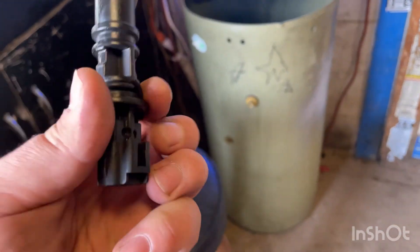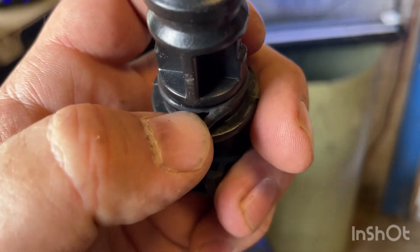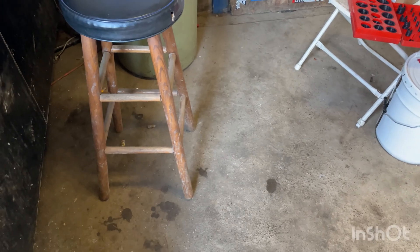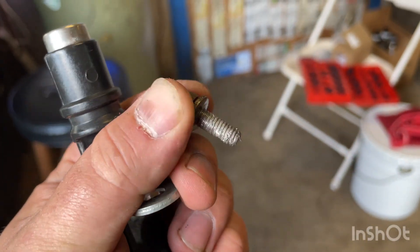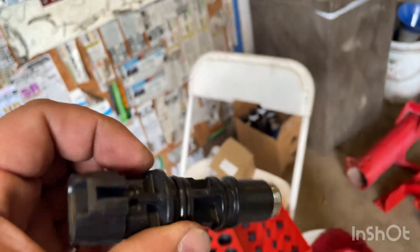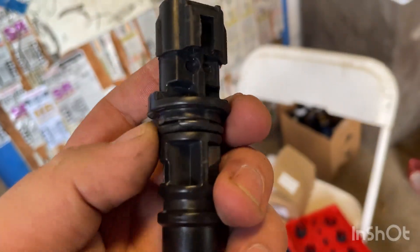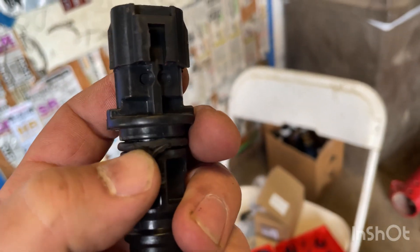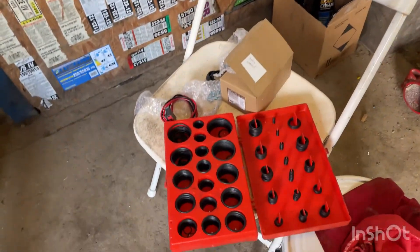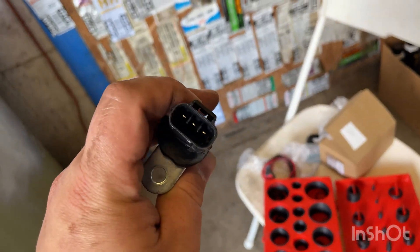We're going to pull that cam sensor out and check it out. Pulled it out, disconnected the harness — just press in and pull. Look at that, there's a big old gouge in the o-ring. I assume this has been replaced before because on our bolt we've got some anti-seize. Somebody pulled the code, decided to change the sensor, but the problem was probably just oil. They probably forced it in when they replaced it.